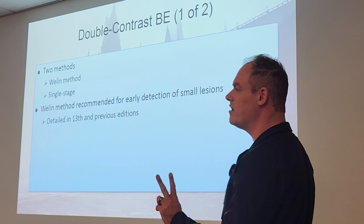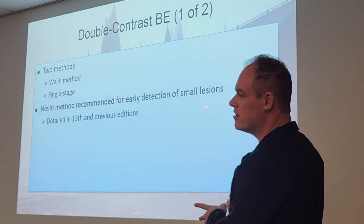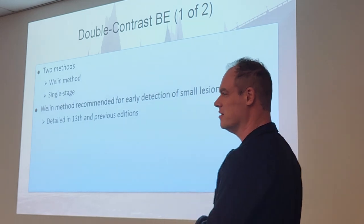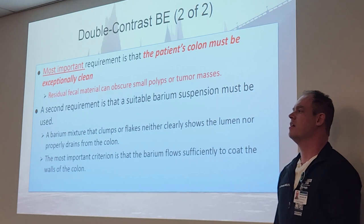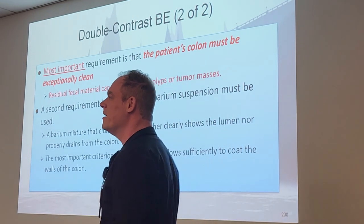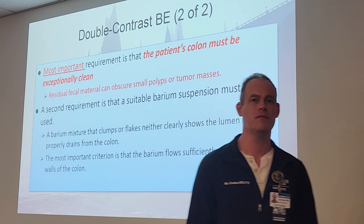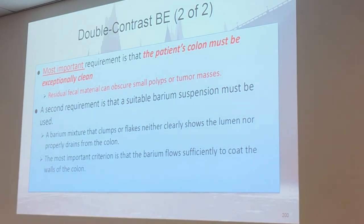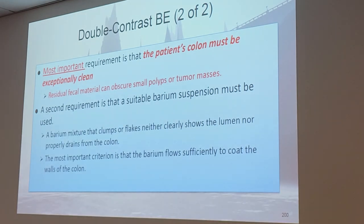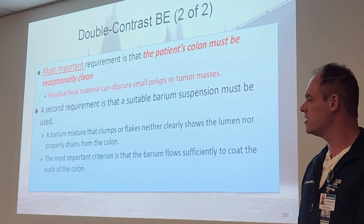For double contrast BEs, we have two ways: the Welland method or single stage. The Welland method is used for detection of small lesions — that's all you need to know about that method; we don't actually do it anymore, but it's still in the book. The most important requirement is that the patient's colon must be exceptionally clean — for both single and double contrast. Residual fecal material can obstruct what we're trying to see. We must use a suitable barium suspension properly mixed at the right consistency, because if it's not mixed right, it'll either clump up or go too fast. Clumping would be the worst — it gets stuck in there. And if it goes too fast, you won't get a good observation of all the walls to see polyps and diverticula.